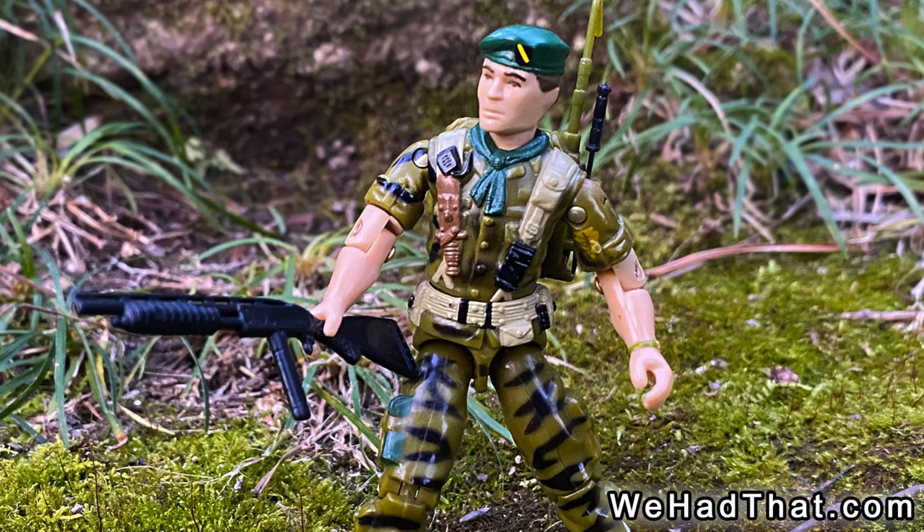With his cool gear and awesome accessories, Falcon was exactly what I wanted out of a military action figure as a kid, and I wish GI Joe had made more figures that looked like real soldiers.